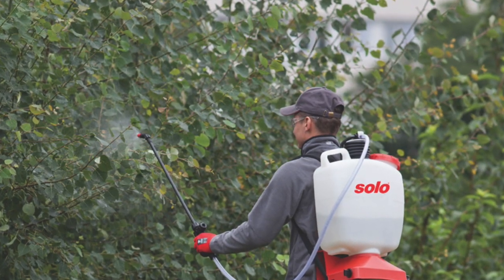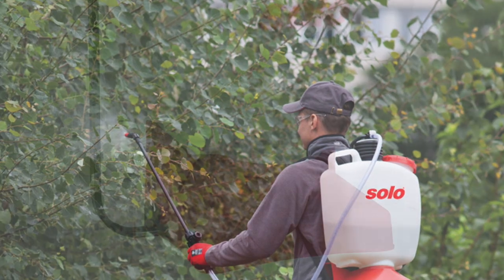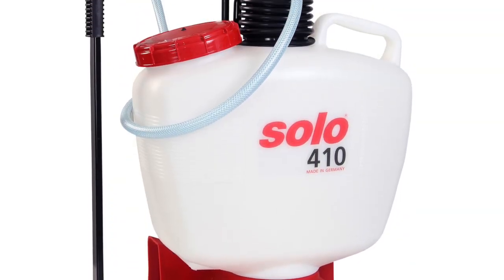The 410 Model Backpack Sprayer is designed for demanding use around the home and on the farm. It is suitable for application of all approved plant protection chemicals.